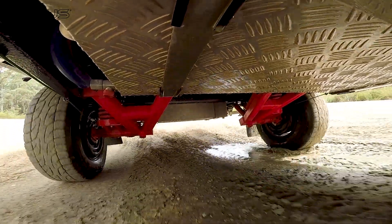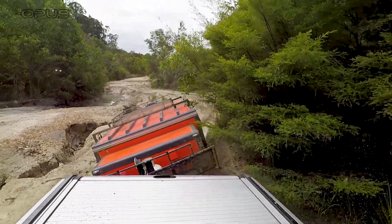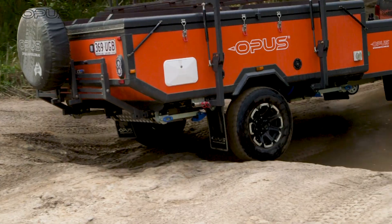It uses fully independent suspension with twin shocks on each wheel, off-road couplings for articulation, has a great rear departure angle, and a strong steel chassis.